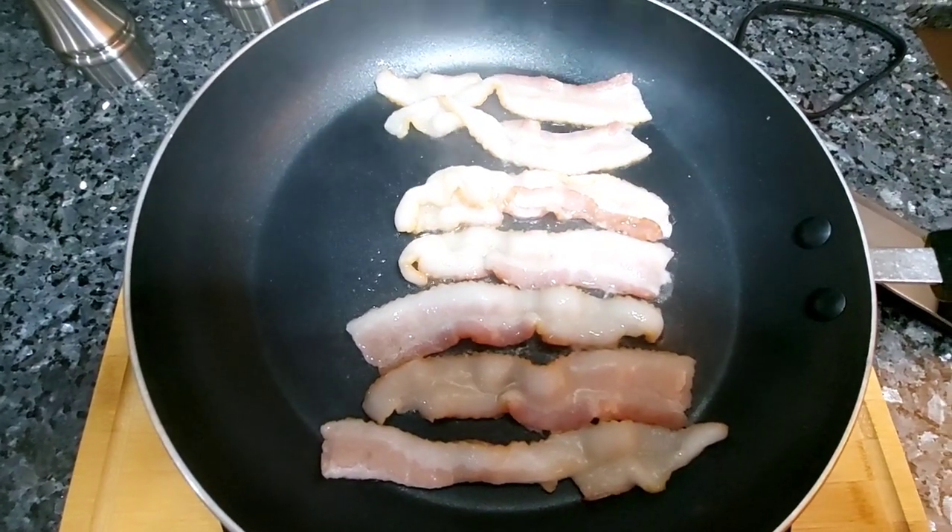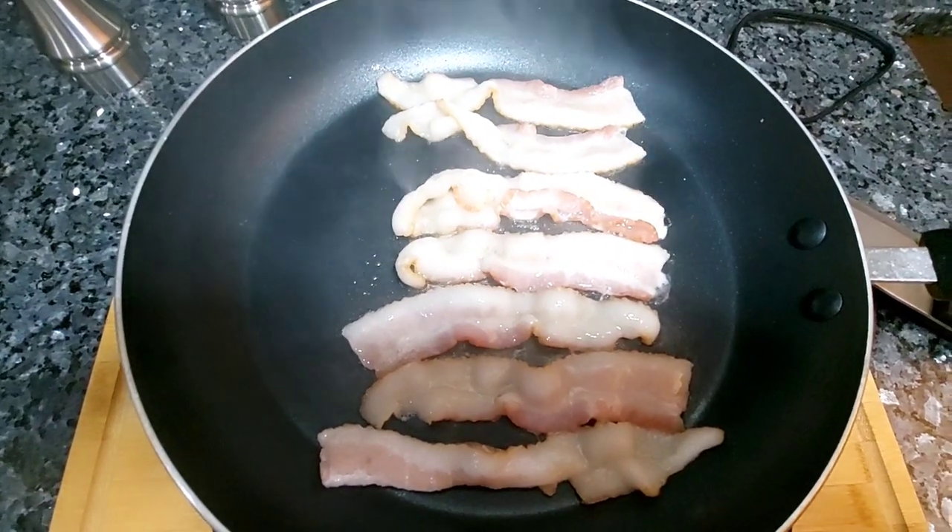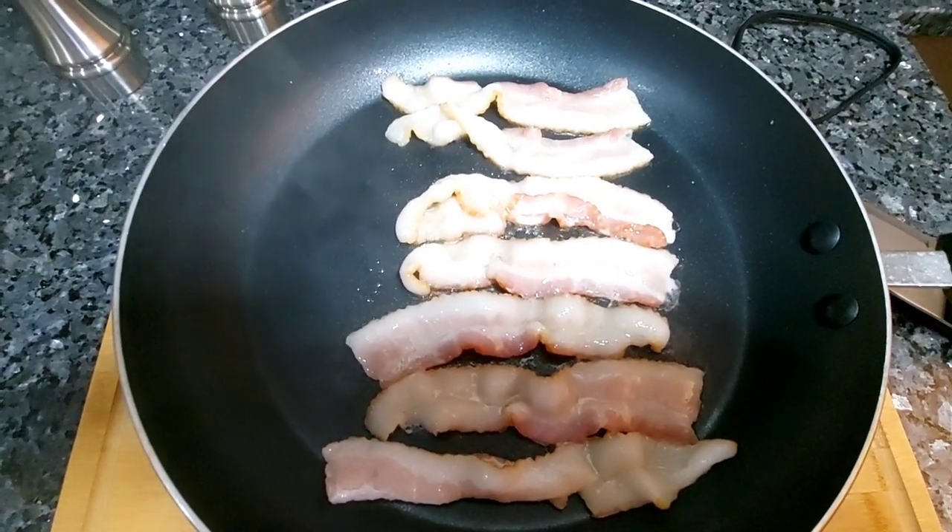I've got my bacon on in case you wanted to add bacon bits to the mashed potato puffs.